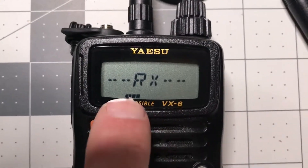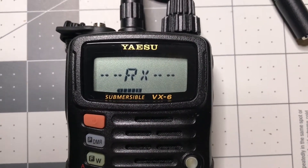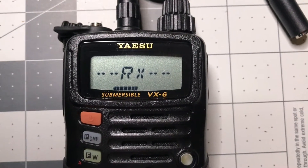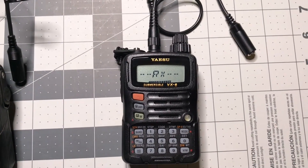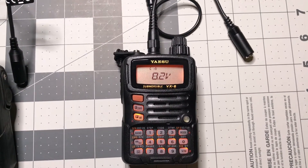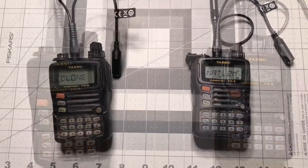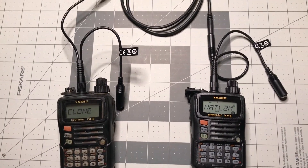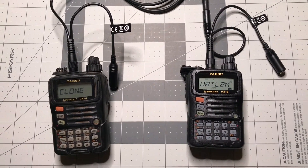If you look down, your signal meter now becomes a progress meter. You can see we're about halfway done. When it completes, it reboots. The next step is to power both radios off, unplug the wires, put your antennas back on, power on as normal, and you're ready to go.